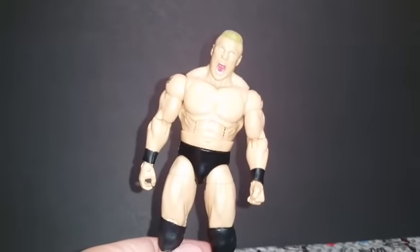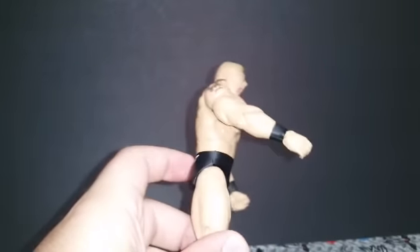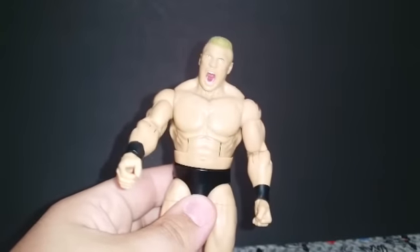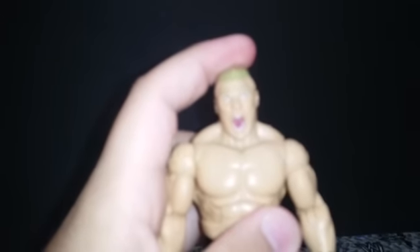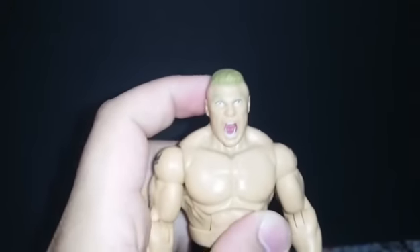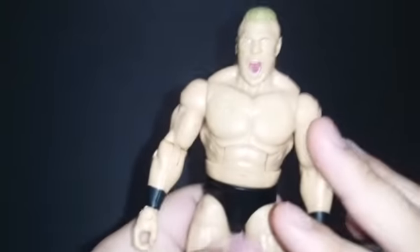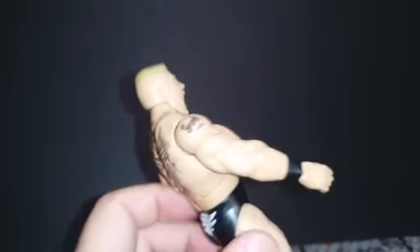Coming in at number two is Brock Lesnar. This is the one that came in the WrestleMania 32 flashback. I hate the face skin — I don't like this figure with him just screaming like that. The head scan is throwing me off. Everything else I love — the body skin is perfect, the legs, everything. I like the tattoos. It's just the face that's throwing me off so bad. I'm not going to do anything with this, just for display. This is actually in second place.